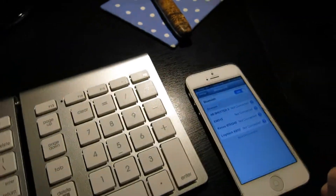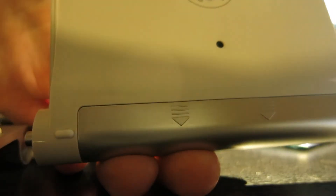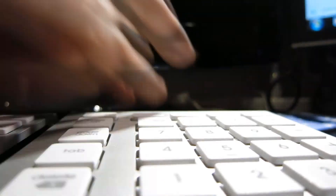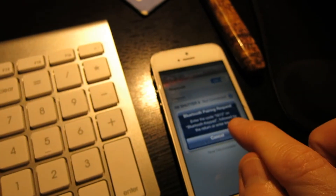Now it's still not connecting, so the final step is — on the back here, right underneath the batteries, see this little black thing? That's a little button, so you're just going to push that in. What's going to happen is that little button should be blinking green and black now. And here on our phone, we have Bluetooth keyboard — so let's go ahead and push this.